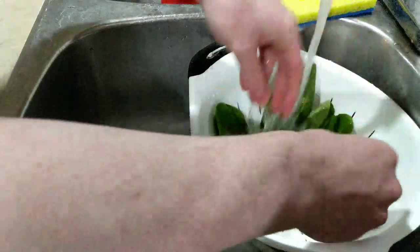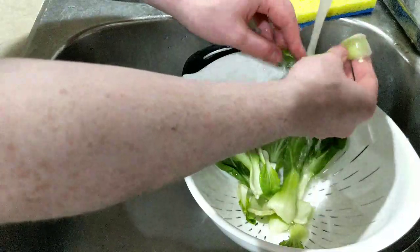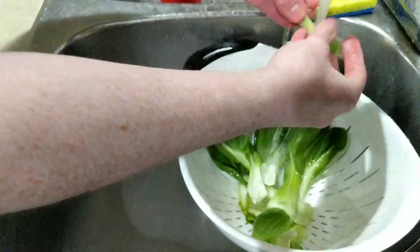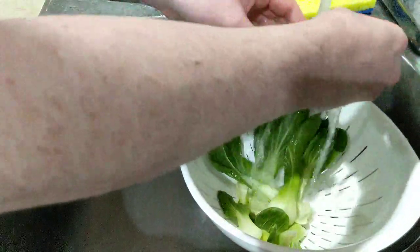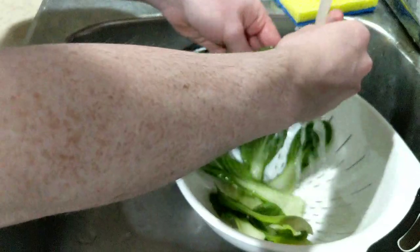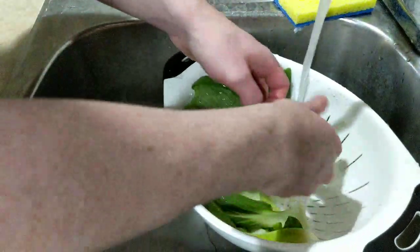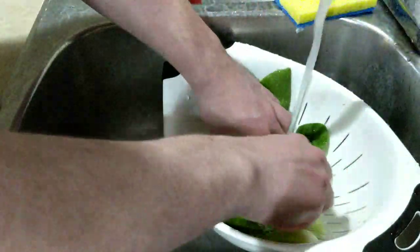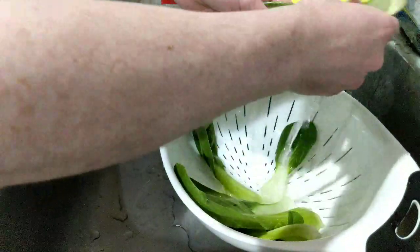This ended up being quite a bit of bok choy, more than I thought, but that's fine - it does shrink when you boil it, because we're going to throw this in with the noodles. The egg is almost done so we're going to finish with the bok choy and quickly zip over to deal with the egg. This would be easy if I had a chest cam - I should invest in one of those for future IRL streams.